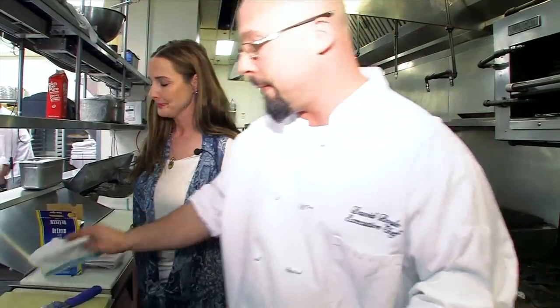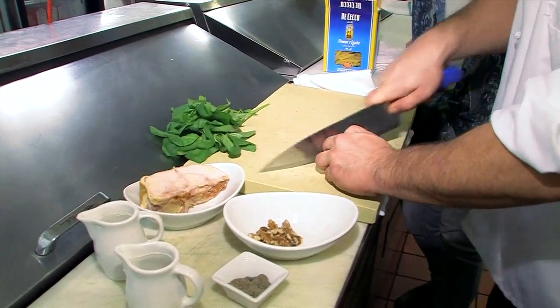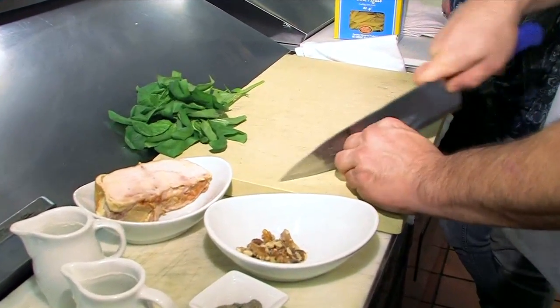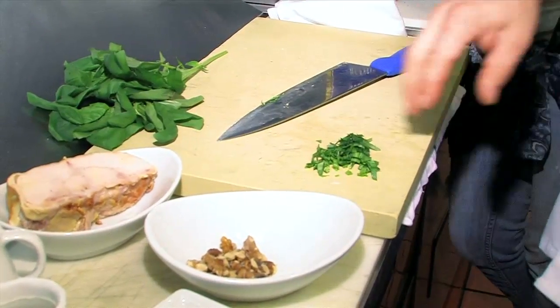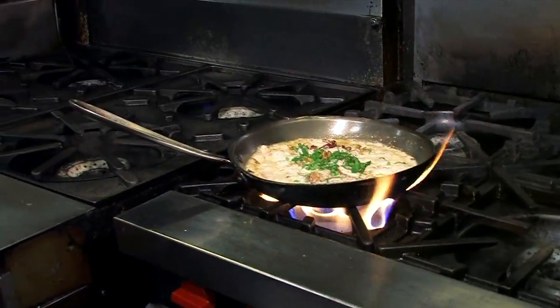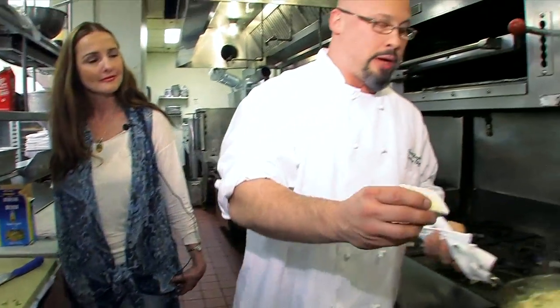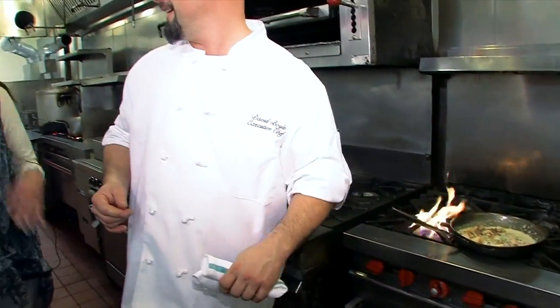Then we're ready to put the pasta in. So we're just going to chiffonade some basil. I find basil works really well with this dish — you could add parsley, it's a more unassuming herb. But I wouldn't go anything too strong like a rosemary or a thyme; I think that would take away from the walnuts. So we add our basil and a little bit of Parmesan cheese to finish it. Now all we need to do is add the pasta and we're ready to go. It's a real nice, simple dish — very hearty. I think this would be a good dish on a cold winter night.